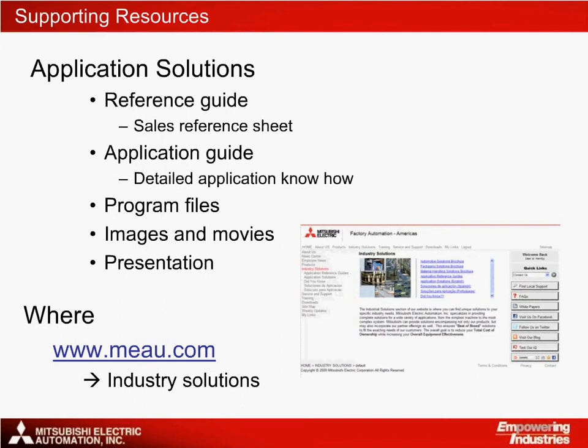Before finishing, just a reminder that you can get further information on this subject from the MEAU website. You can find the detailed application guide and reference notes, as well as some images and even a movie clip of a tunnel boring application using Mitsubishi drives for conveyor load sharing.